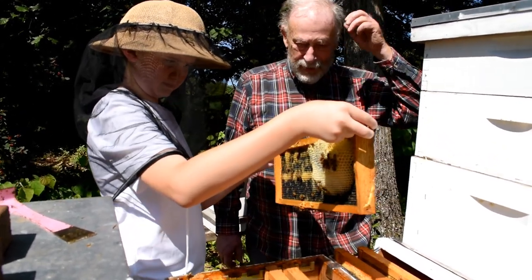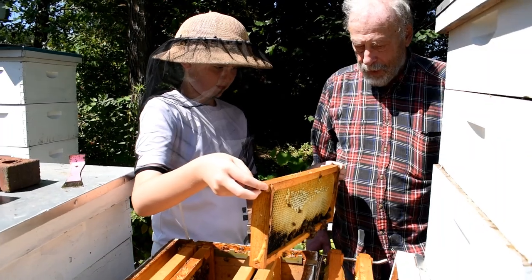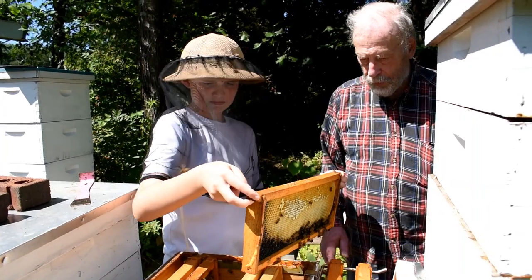I'm going to check the other side. They are starting to draw that out. Normally they'll work towards the center part of this, because this is, like I say, the honey super. So let's go ahead and put that back in.